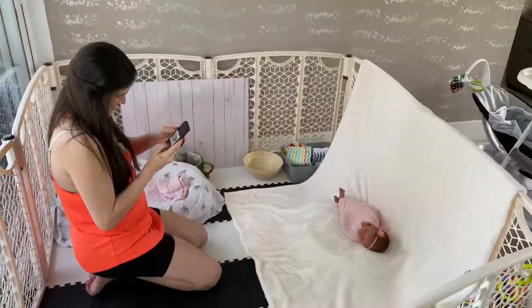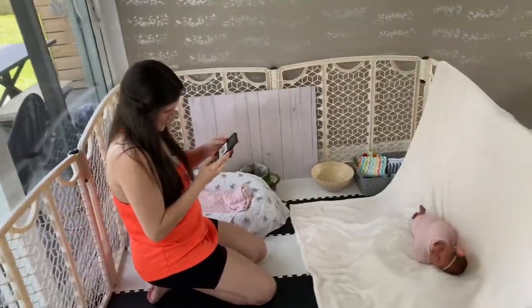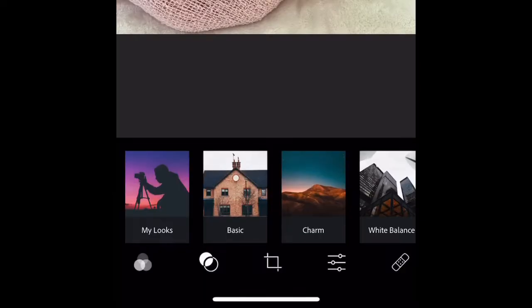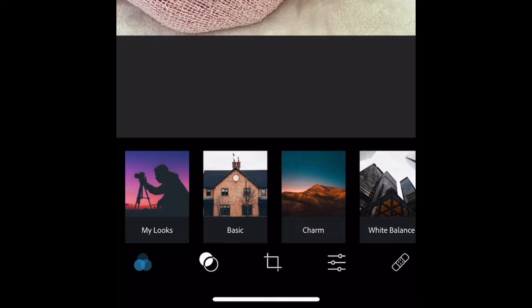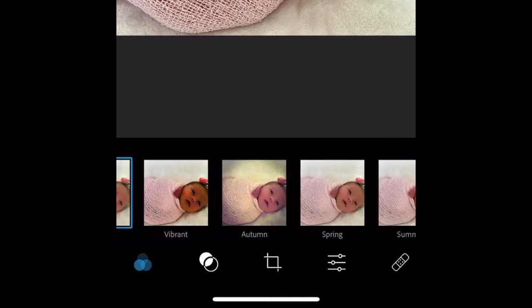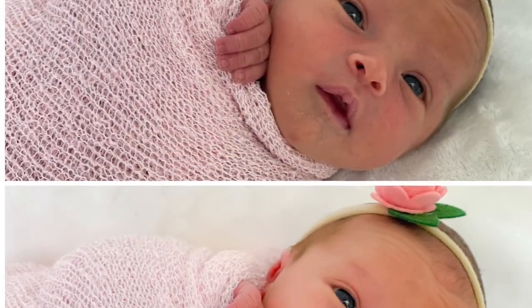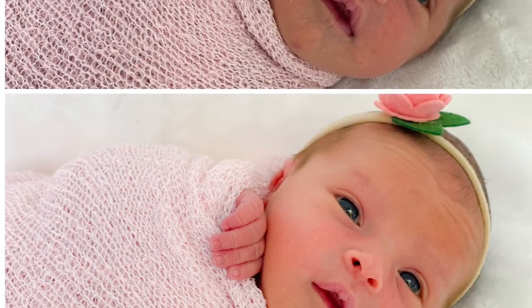Lastly, as any great photographer would do, you want to edit your photos. Now feel free to use any app you'd like. My personal favorite is the Photoshop Express app and I'm going to show you exactly what I do. I'm selecting the picture of my choice here and going down to the filters, selecting basic and spring. Spring is my favorite because it's the perfect amount of light, and then I play with it — adding more brightness or making it a little darker. And here you have it, we have the before and the after.